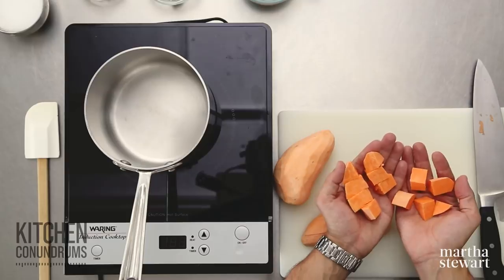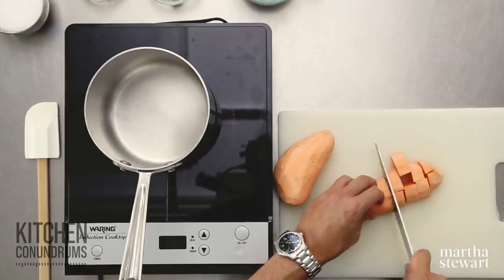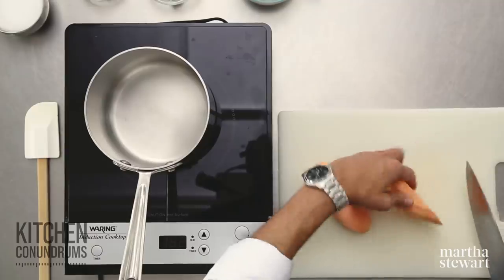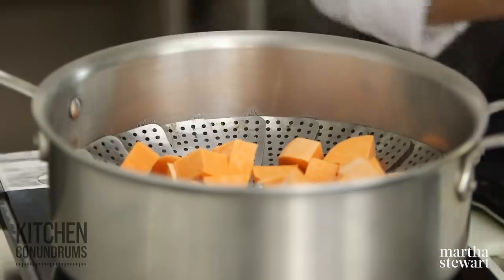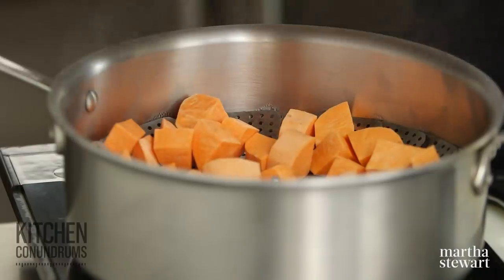I'm cutting my potatoes into even-sized pieces. You want to make sure that whenever you're cooking any starchy vegetable and cooking it all together, you're cutting the pieces evenly — this will ensure that the cooking is even as well. Once I get these into the pan, depending on the size that you cut, they'll take anywhere between 15 to 25 minutes. You want to make sure they're nice and fork tender in the end. I'm using two medium sweet potatoes today, but you could do this in any quantity that works for you. Cover and cook about 15 to 20 minutes.